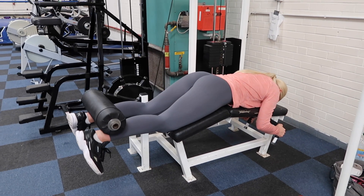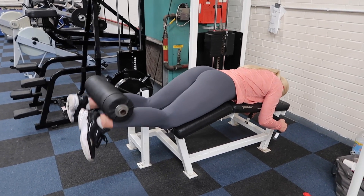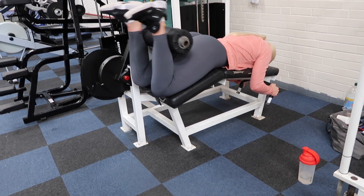Back onto lying leg curl for our heavy work sets. As you can see, I am trying to keep my hips pushed down into the pad, and I'm also squeezing my glutes, as this helps me feel it a lot more in my upper hamstrings.